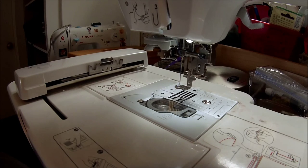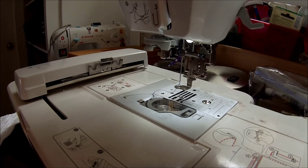Hi there. I'm going to show you how to do an applique on an SE425, which is in the 400 to 500 series of the Brother sewing and embroidery machines.